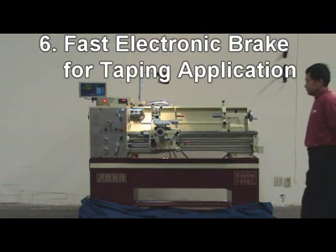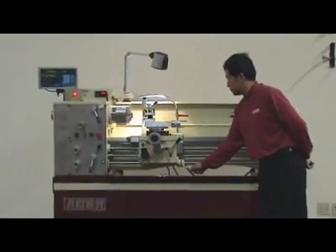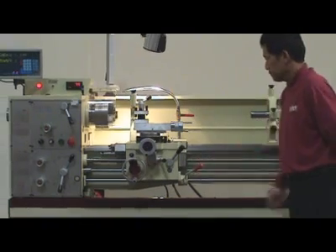6. Electronic brake for fast spindle stop. This function can be used on tapping applications. Conventional mechanical brake can also be used.